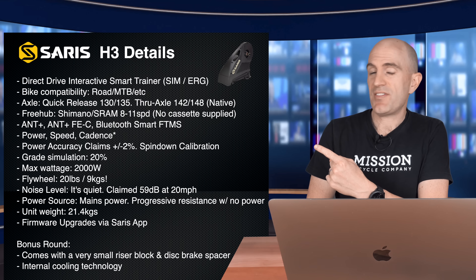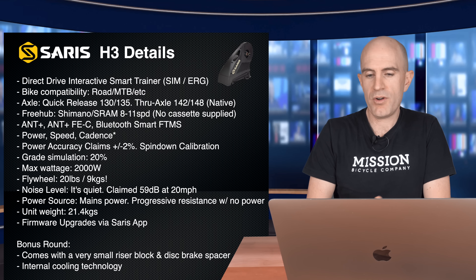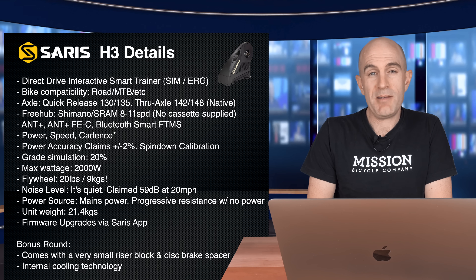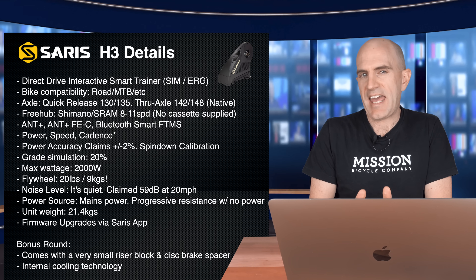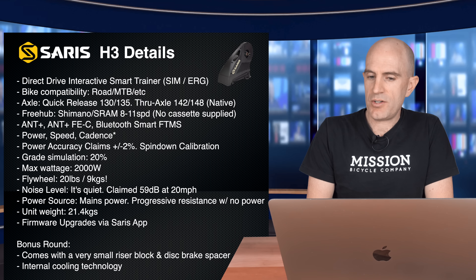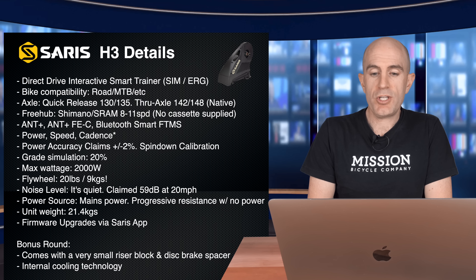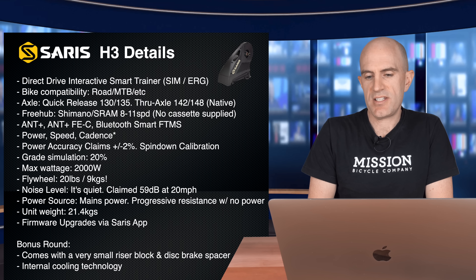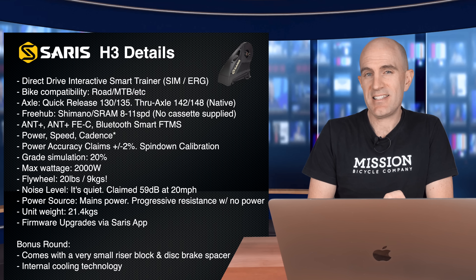Straight to the unit specifications of the H3 Smart Trainer. Direct Drive Interactive Smart Trainer giving you SIM mode and ERG mode. Bike compatibility is road, MTB, all the axles supported: 130, 135 quick release, through axle 142 and 148 with a native axle — with a catch I'll talk about later. Freehub is Shimano/SRAM 8 to 11 speed compatible with no cassette supplied. Supported communication protocols: ANT+, ANT+ FEC, Bluetooth Smart, FTMS. It transmits power, speed and cadence.